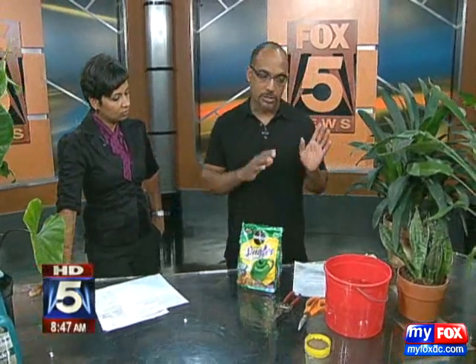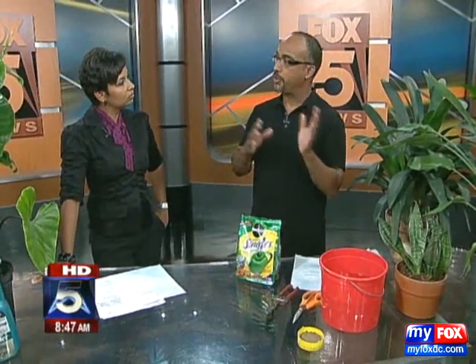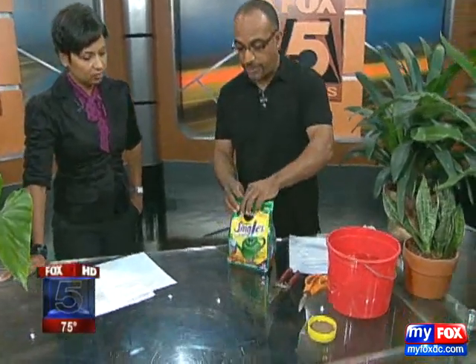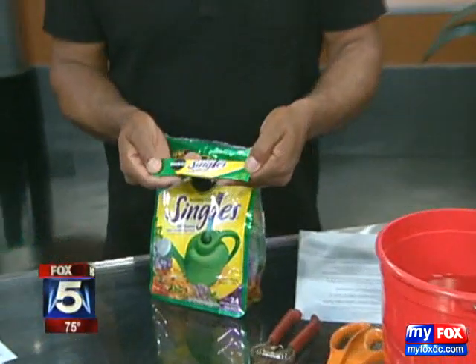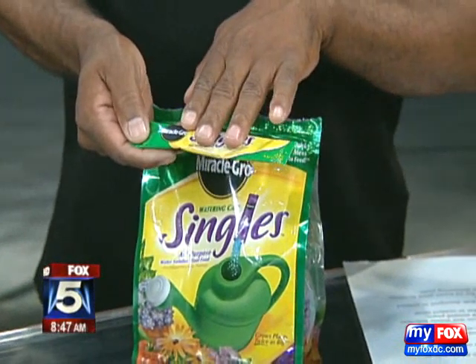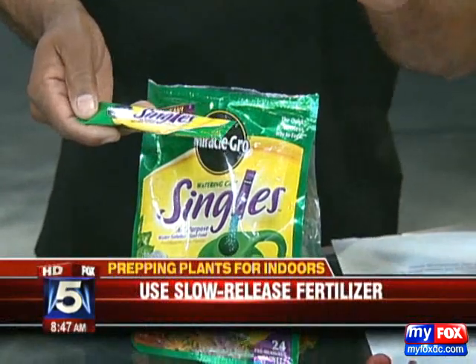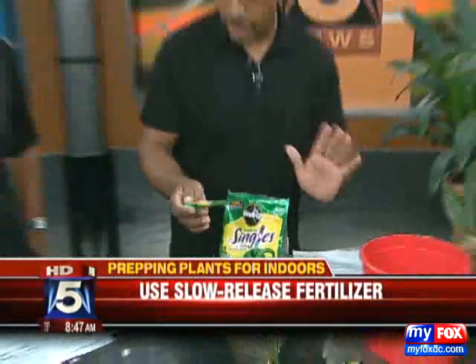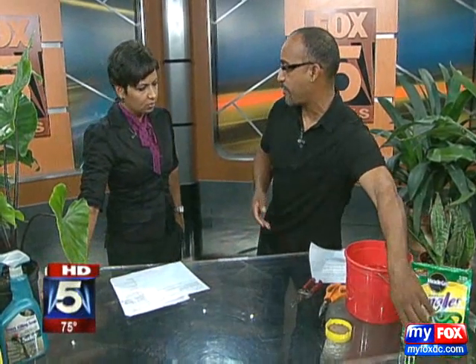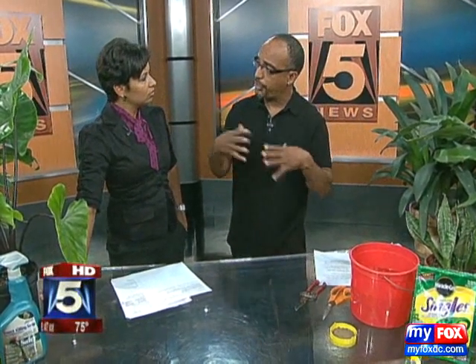What you want to do — first of all, let's talk about fertilizing, because it's really important to build the root structure before you bring them in. This is a single-serving fertilizer. You add it to two gallons of water, so it takes all the guesswork out of it. We're done with the fertilizing. You can also do a top dressing of compost or something like that — the plants are going to like that.